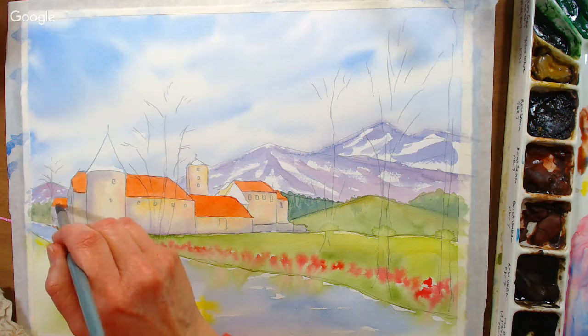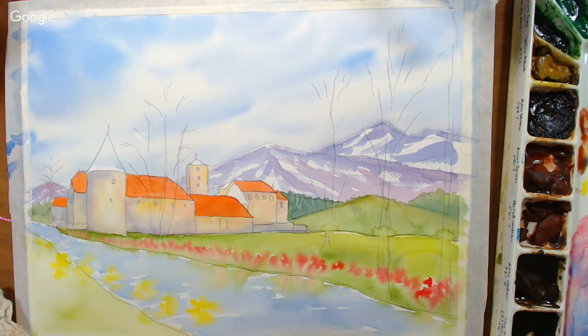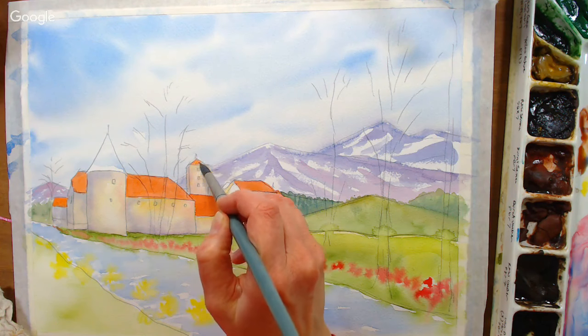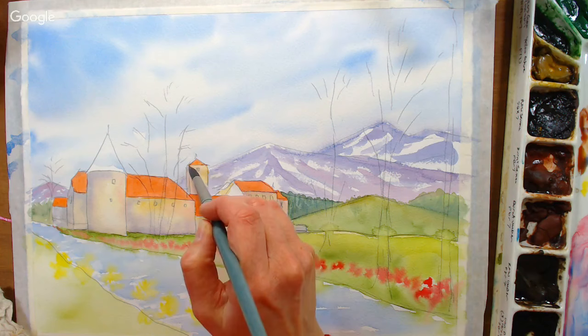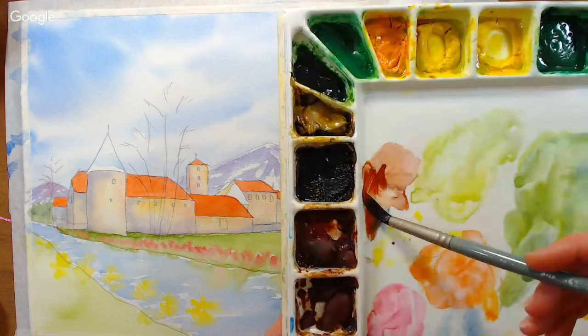Gail A asks what pencil I use to sketch — a mechanical Pentel pencil with 0.7mm leads because 0.7 is the best size. Cheryl Sussman asks about watercolor beginner videos — I have a playlist called 'Watercolor Beginners Start Here' or similar on my YouTube channel. Go to the playlist tab and you can find it there, as it has all the basic ones.